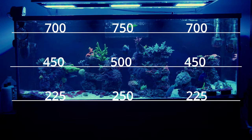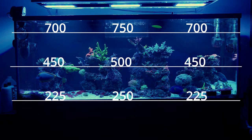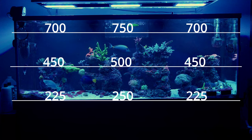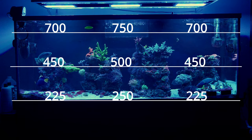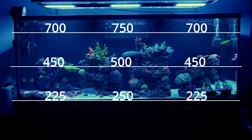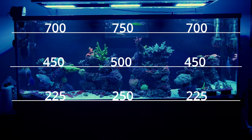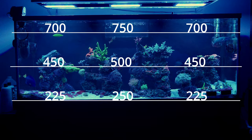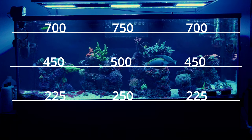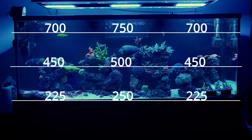As you can see, this tank has very high PAR values. I have acans in the 500s, hammers in the 450 to 500 range, and that big torch in the center is getting around 325 to 350 PAR during that time. Corals can definitely handle high PAR — I just think it's a vital point that you need the nutrients to back up that energy source of light.